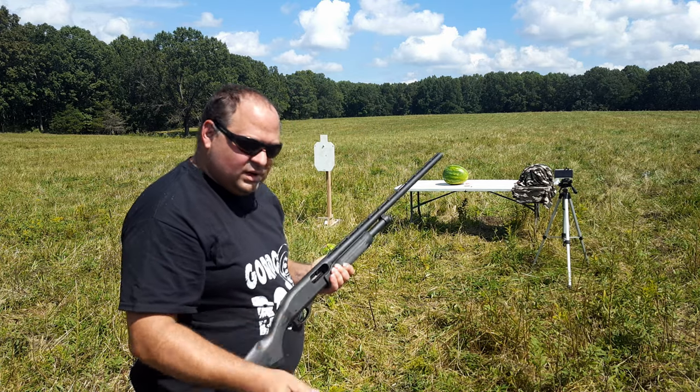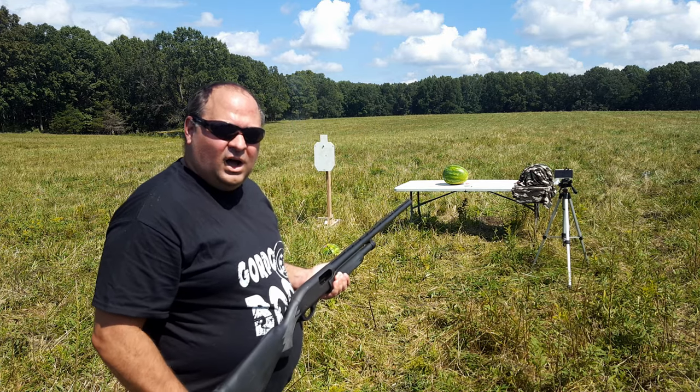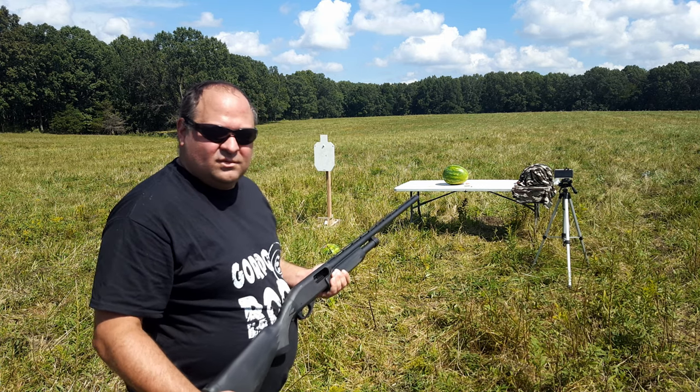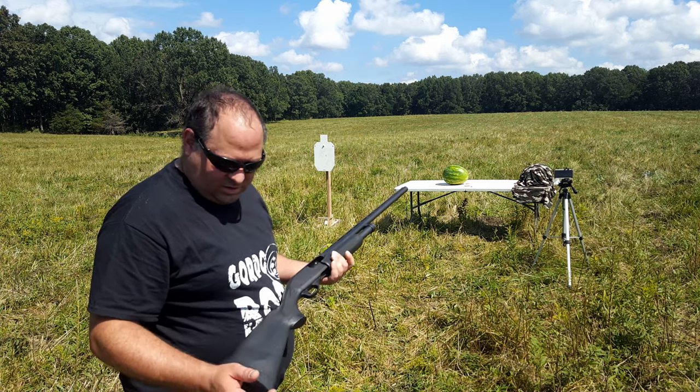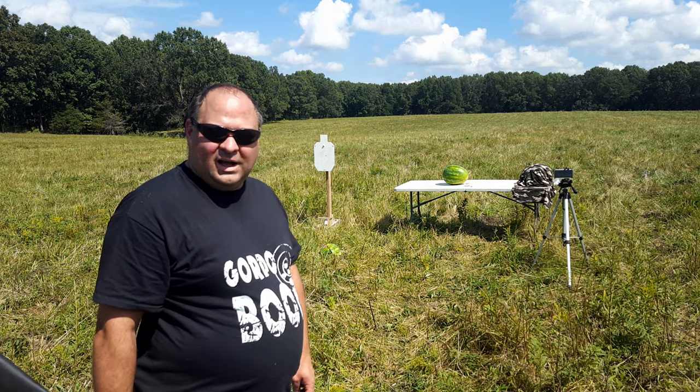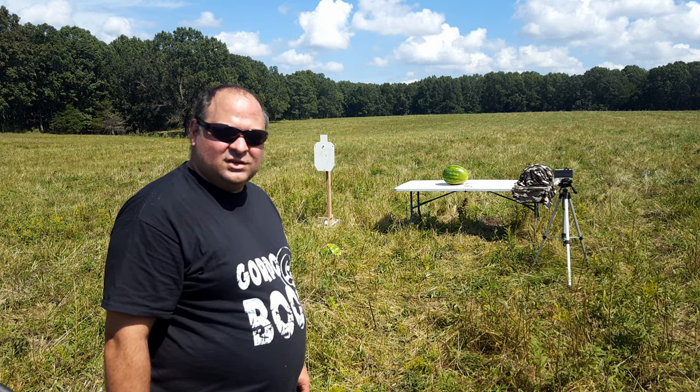It was low recoil — I hardly noticed any recoil at all. For me it's not much, but I do an awful lot of shooting so I hardly notice recoil unless it's really bad. So let's go ahead and look at the high speed impact and see what that does.